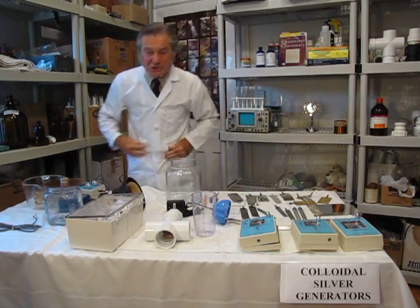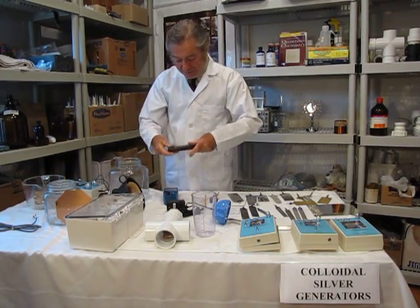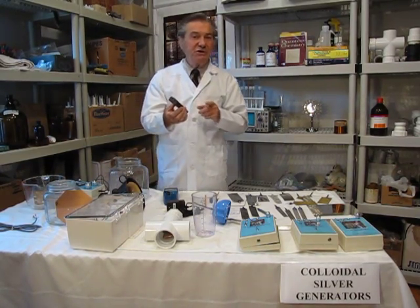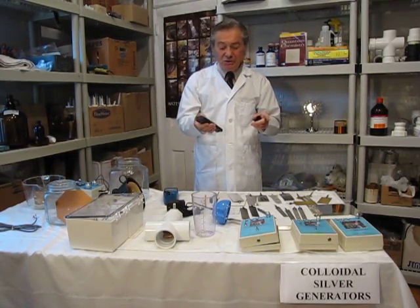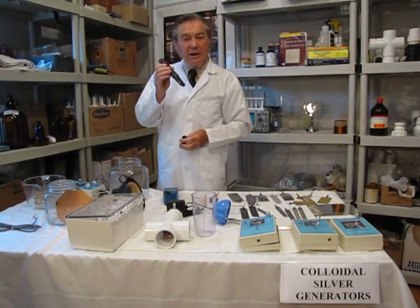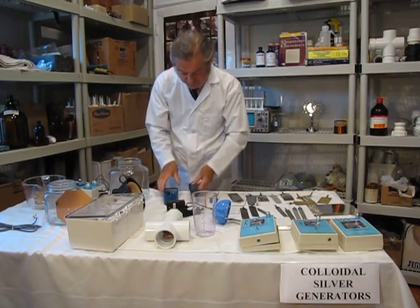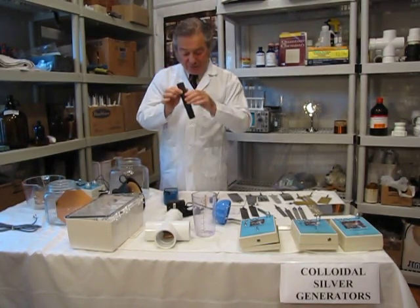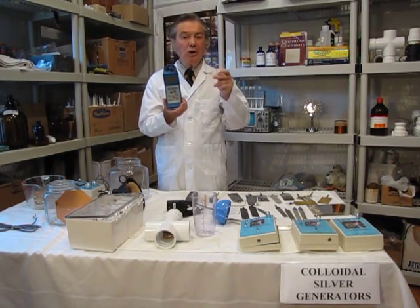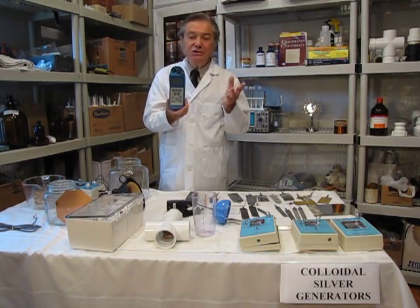With regard to measuring PPM, we have two conductivity meters. You dip one in and get a microsiemens measurement of conductivity — this is not TDS, total dissolved solids, which is calibrated for sodium chloride. This will measure actual microsiemens conductivity, which is a better indication of PPM — so this one we sell. There is also a more expensive model for conductivity, but also for ORP antioxidant measurement and pH measurement, more suited for the food industry.